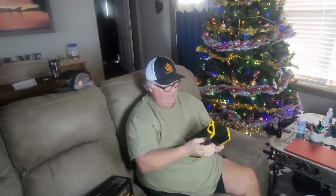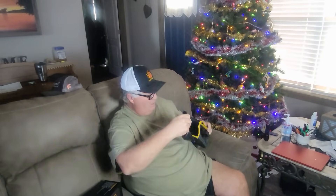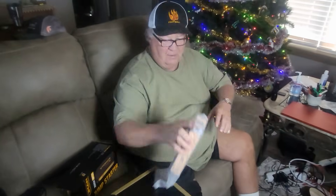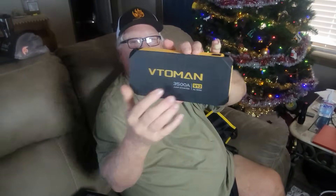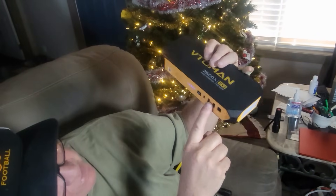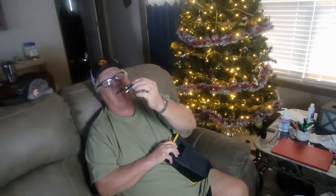It comes in a nice carrying case. Inside the case are the jumper cables, a user manual, and the actual jump starter. It has the power button, different ports for the unit, and it comes with a USB charging cable.